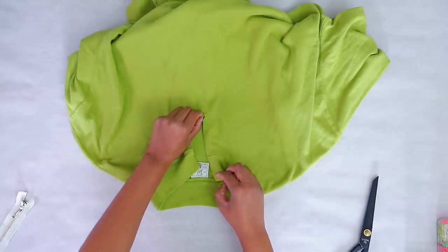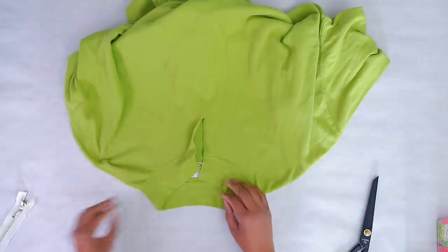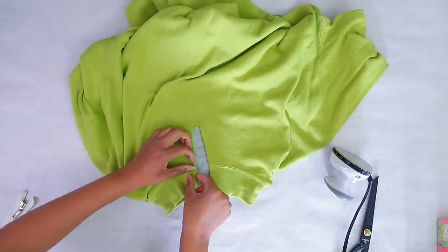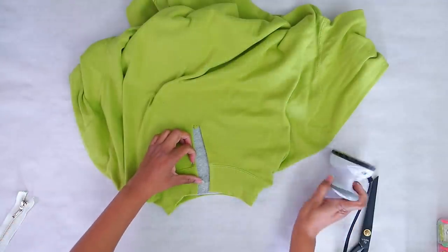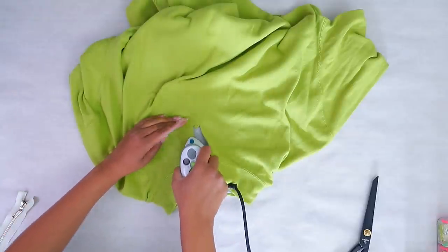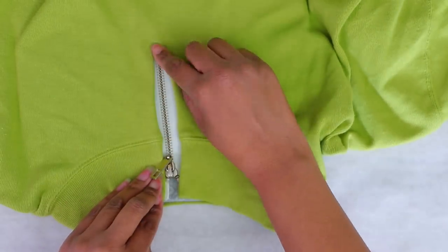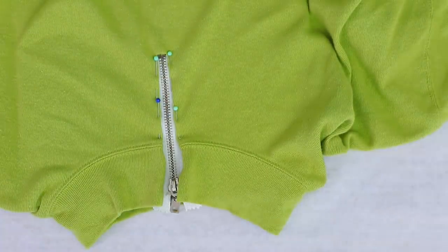This folds down and this folds over — let's iron it. A special thank you to my class member Jackie who made me realize I could just set my iron up right next to my cutting table so it's always ready. I hate ironing but this is not bad. Let's see if this works — close it up and be done.